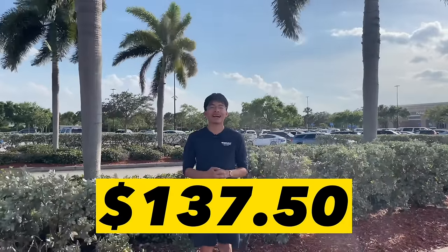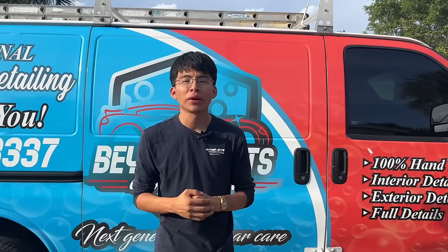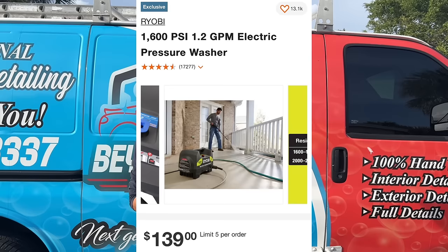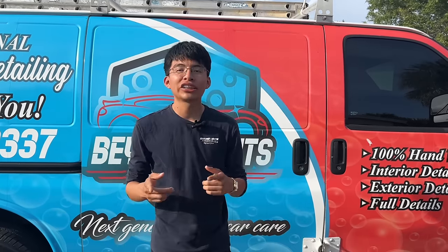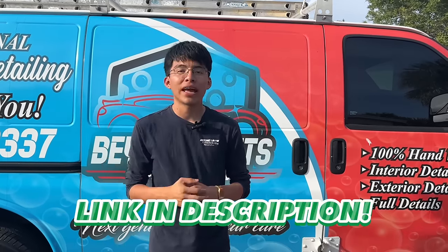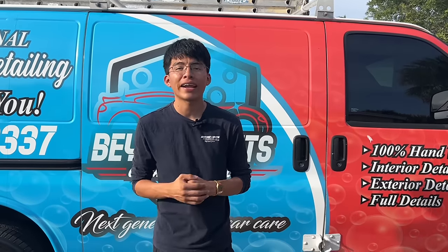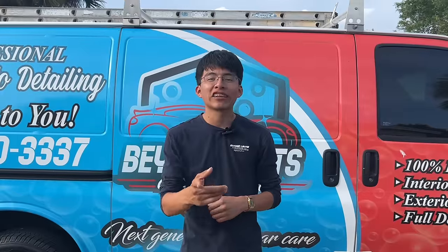So we spent $137.50 today, before taxes — apply taxes according to your state. Quick reminder: I'm doing a giveaway of a brand new Ryobi 1600 PSI electric pressure washer. Check the link in the description in my detailing setup video for all the details on how to enter. The giveaway ends April 2nd, 2023.